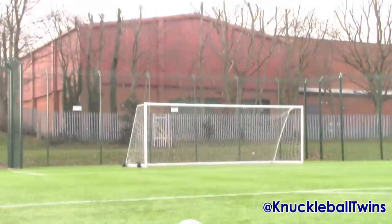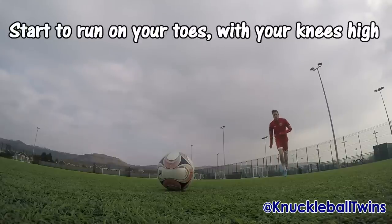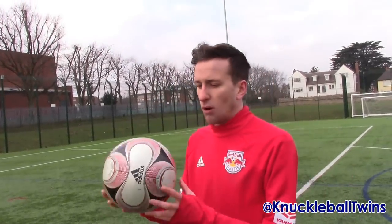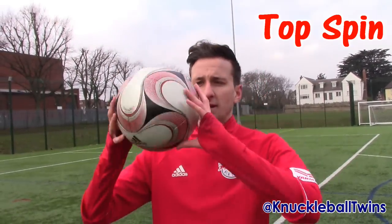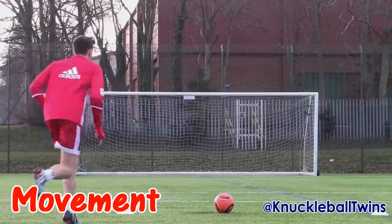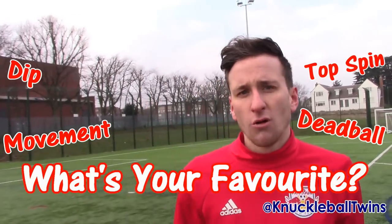So I've done a knuckleball with a cricket ball and a penny flutter ball, but not a real football yet — so let's do that now. First time, every time. That knuckleball was actually a dead ball, because the ball had the same flight path as it flew towards the goal. There are three other types of knuckleballs: top spin, where the ball will rotate and spin downwards; dip, where the ball flies over the wall and down towards the goal; and movement, where the ball will just generally move all over the place. Watch these examples and comment down below your favourite type of knuckleball.